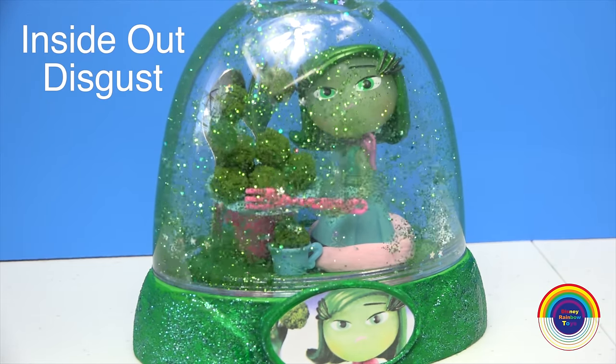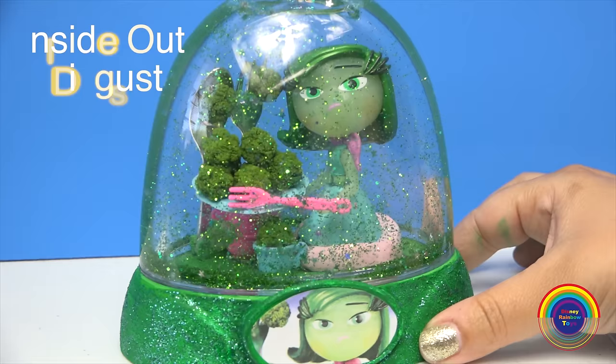Hi guys, today I'll be making an Inside Out Disgust Glitter Globe.